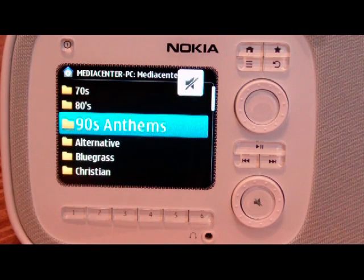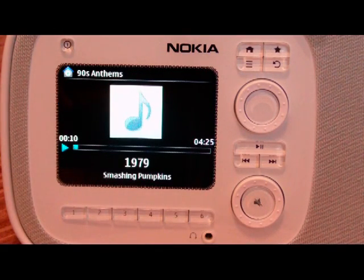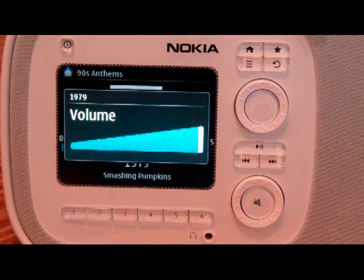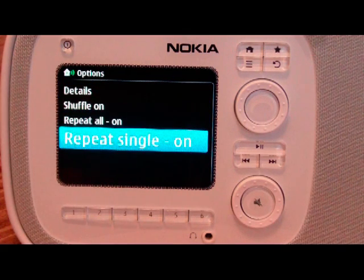So we can go to 90s Anthems — and this is browsing network music. I don't remember if this track actually has album art or not, but it is supported. You can crank the volume, which is actually pretty loud. The device puts out quite a bit of music — it's definitely enough to listen to. And then from options, you can turn shuffle on, repeat all, or repeat single.